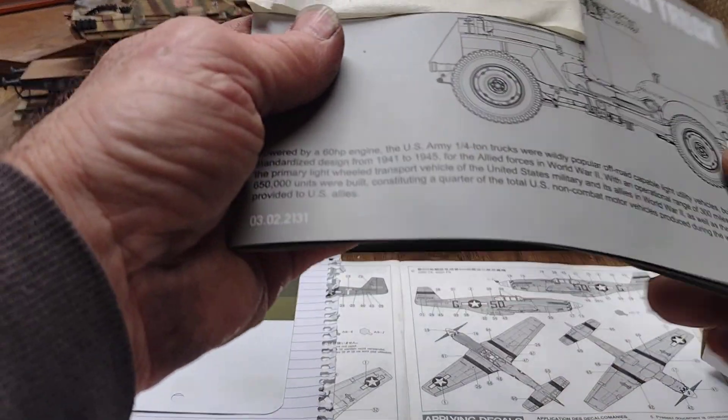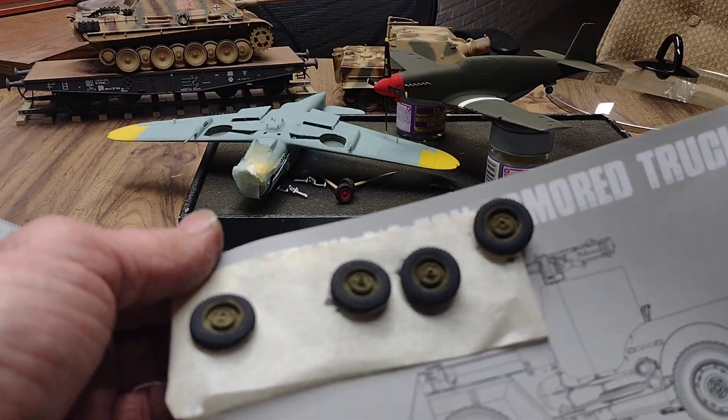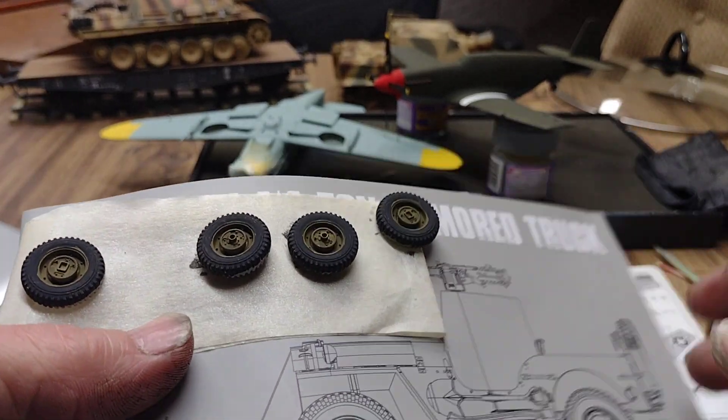I got the tires and wheels painted, so they're ready to go on. The detail on these is really good, really nice.